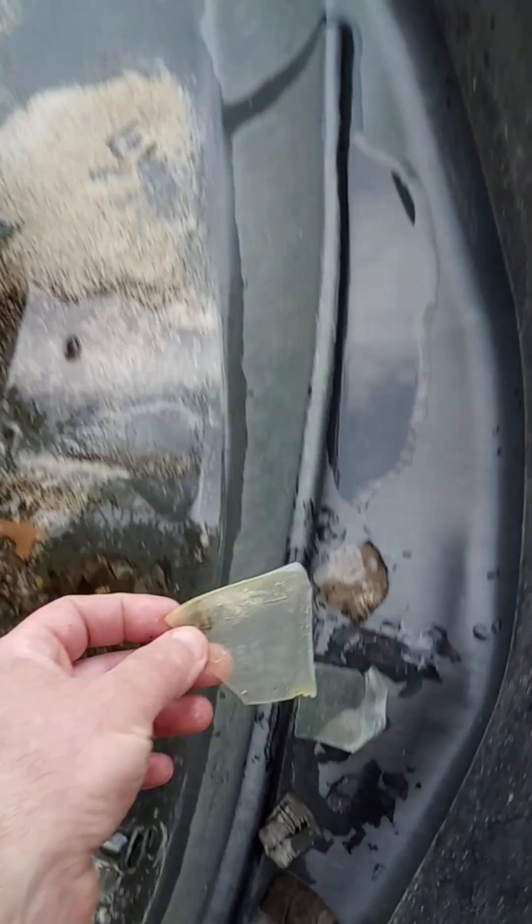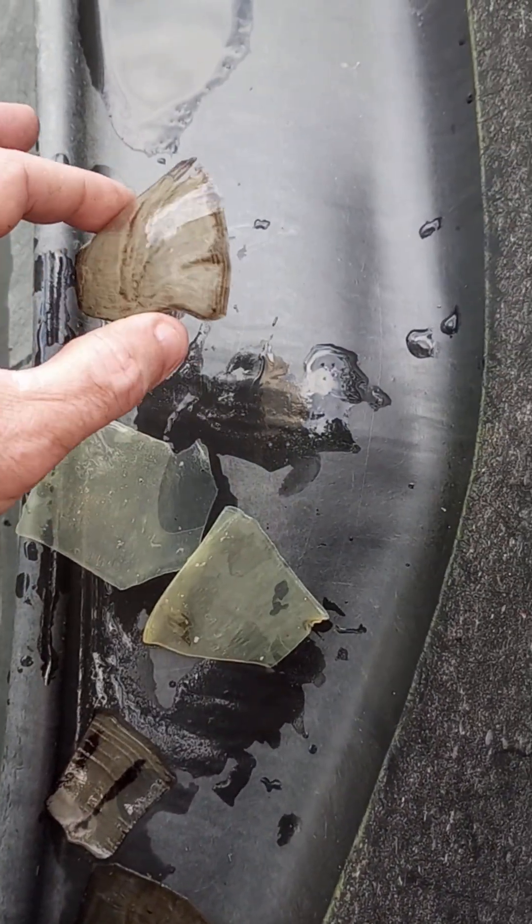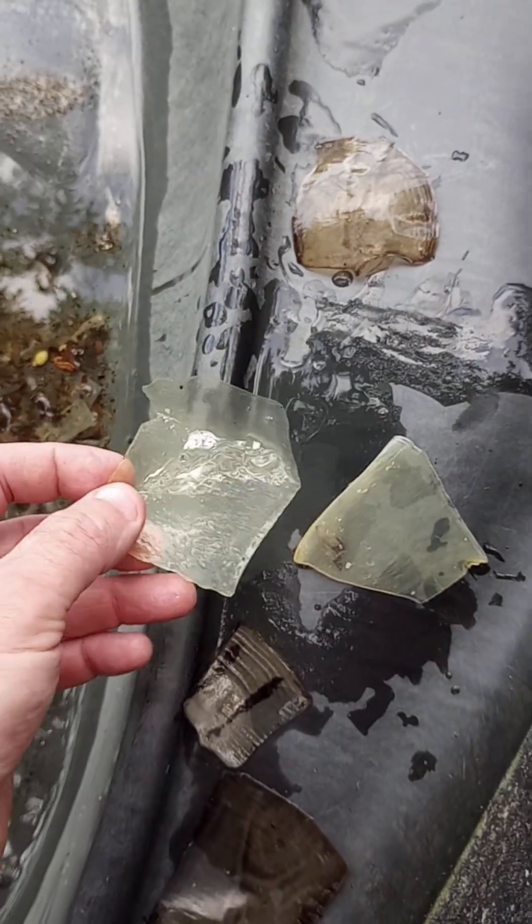This is what healthy ones should look like. These are from the bottom and this is from the top, from the carapace. These are from the plastron. A healthy shed should be somewhat translucent.